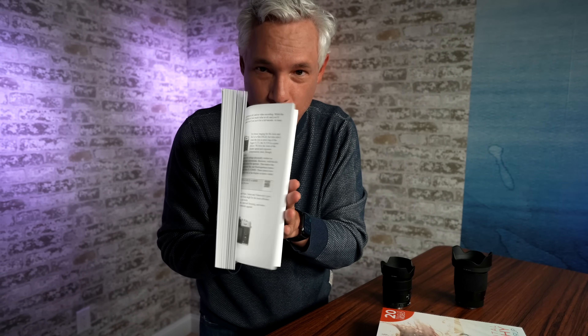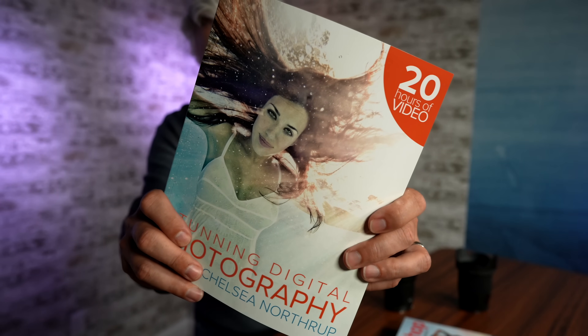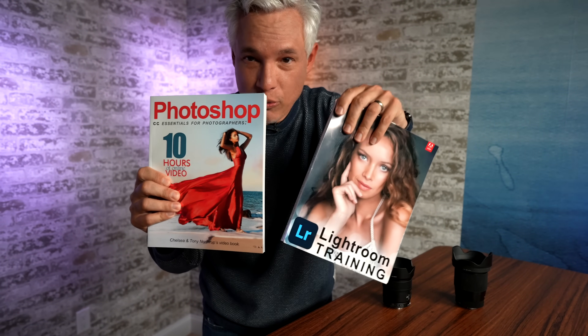A proper book that answers all of your camera questions and makes it super simple — the award-winning, best-selling Stunning Digital Photography, the best-selling photography book in the world for the past decade. Check out over 5,000 five-star reviews on Amazon — it has over 20 hours of video now. Our books on Photoshop, Lightroom, and Lightroom Classic will allow you to get your work done faster so you can get off the computer and back to shooting. All of those are available at Northrop.photo.